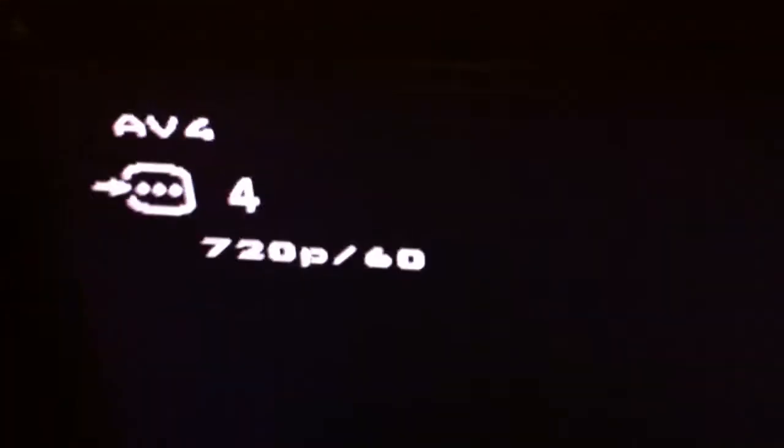As you can see there in the corner, 720. It connects up using HDMI, so in fact it only connects up using HDMI, so you need to have either HD or HD ready telly. This telly here is HD ready.